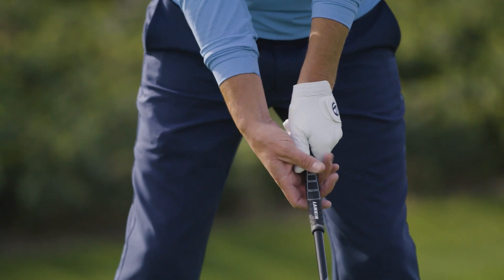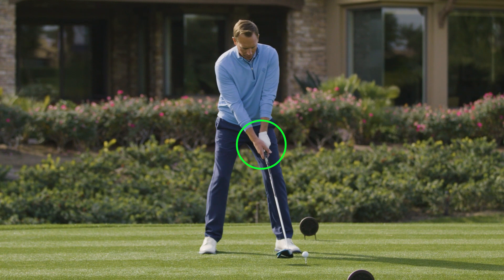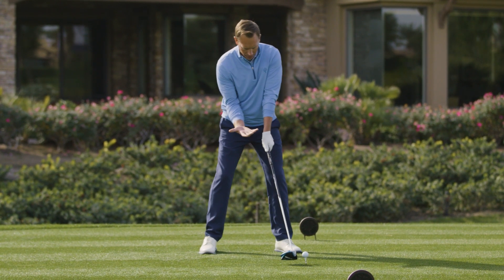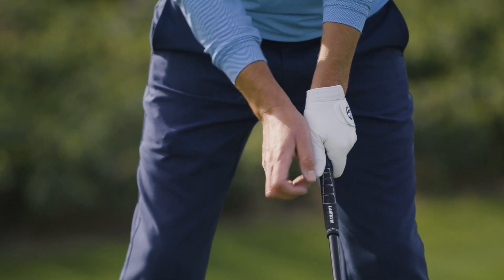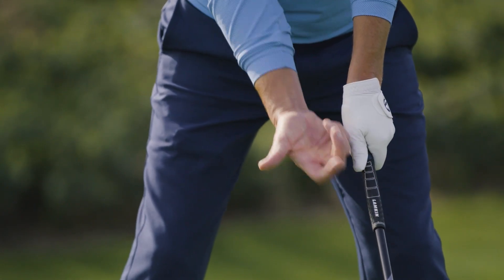So opposite my hand. As I put my right hand on, it's going to be a little bit more under. I'm not going to see any knuckles of my right hand. A lot of times golfers bring this right hand and they've got it right on top here. This is going to be a little bit more under, so I'm going to have my thumb of my right hand on the other side of the shaft as well. So I've got kind of opposing thumbs here, and my right hand has no knuckles showing.